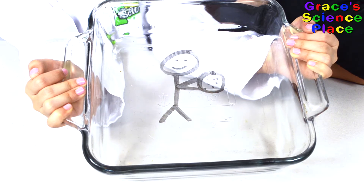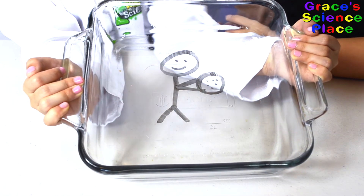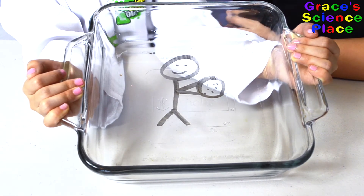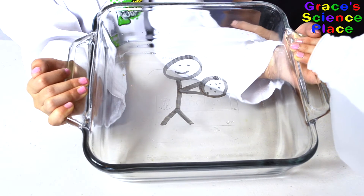We drew a stick figure with a chocolate chip cookie. You can use the dry erase markers to draw whatever you want. Now carefully pour some water into the glass dish.